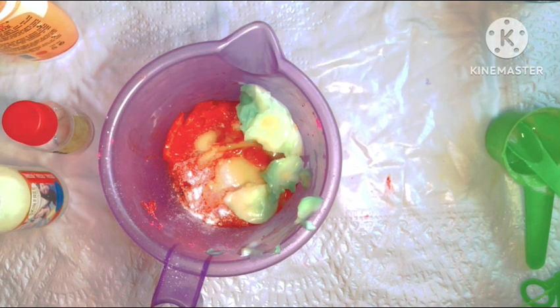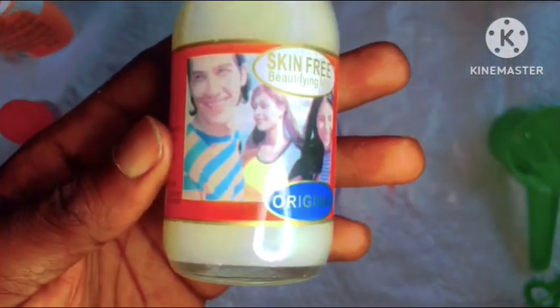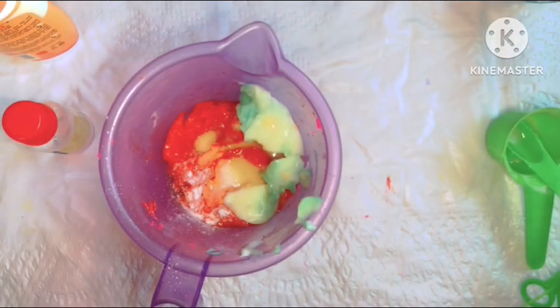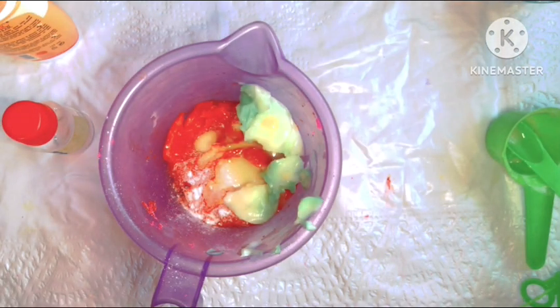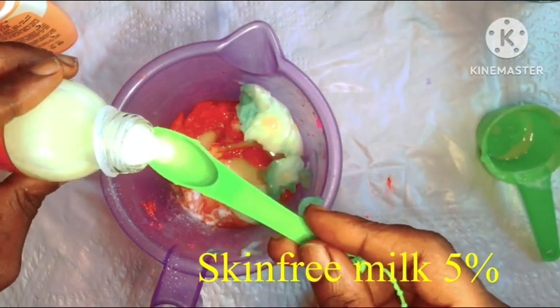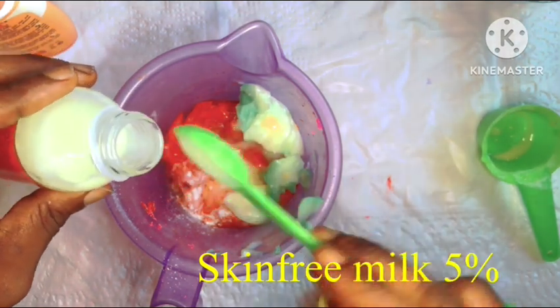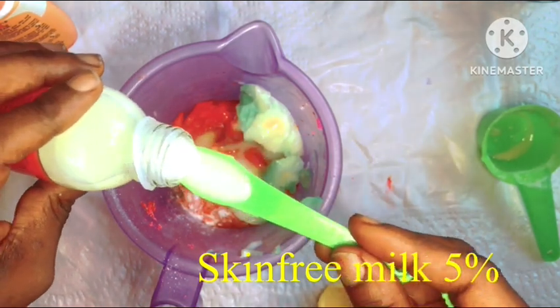Next we'll be going in with our skin-free milk. Skin-free milk is a very powerful lightening body milk. This body milk should not be used directly on your skin — you should mix it into your formulations, either wash-off or stay-on formulations. Use it at a certain percentage to avoid causing skin issues. Don't just pour the entire bottle — make sure you're working with your calculations.